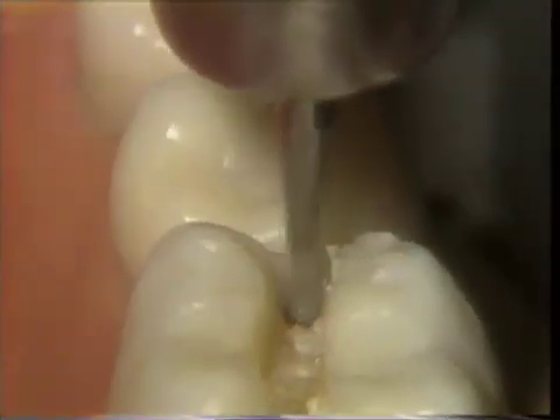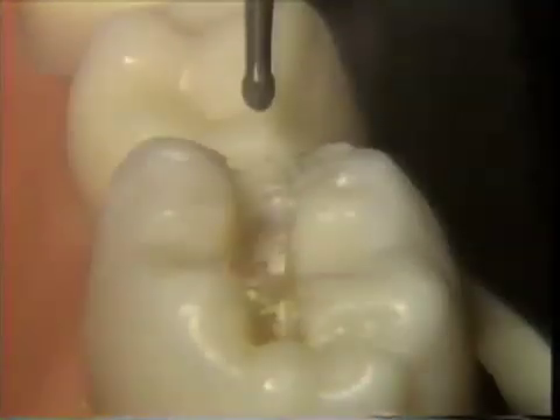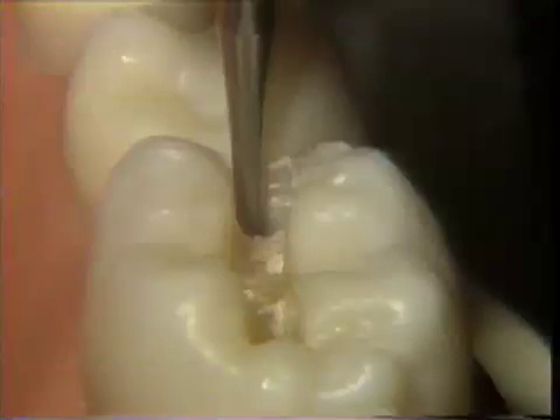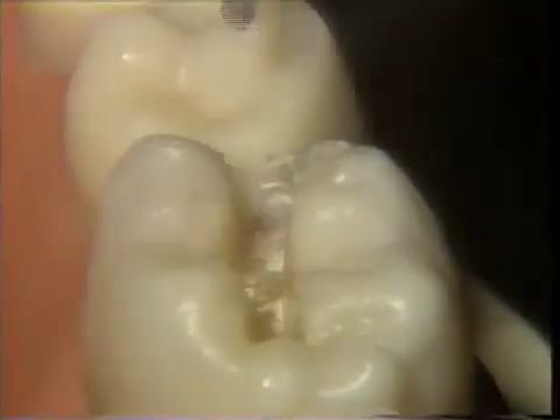To check the depth, the burr is withdrawn, the handpiece is stopped, and the burr placed into the prepared tooth. With the handpiece running at high speed, the burr is reseated into the point of initial penetration to the established depth, contacting this tissue without cutting. The burr is moved in a buccal direction until the desired extension is reached.